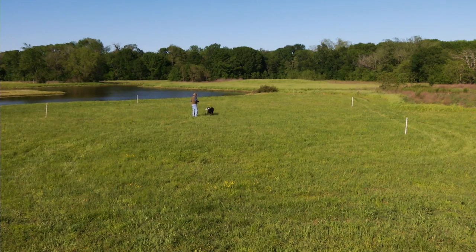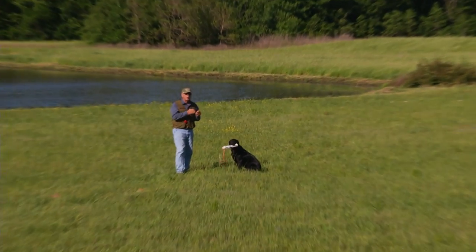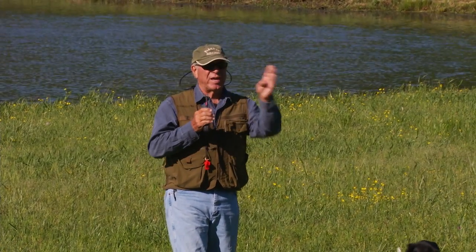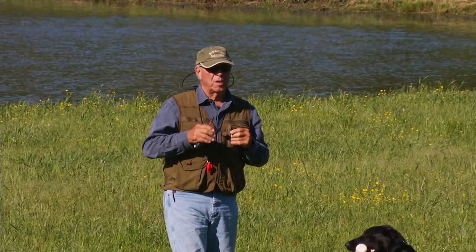And then the other thing you can do is if you know you have a certain handling problem — a certain cast that he's not taking very well or a certain part of handling — you can figure out a way to apply it in this drill. And once they're really good at this drill, you can go out into the field and set up a learning situation, and you know that you can get through it because he's going to stop and cast. He's not going to — well, he kind of handles. Kind of handling isn't going to be good enough to really teach some delicate type lessons.